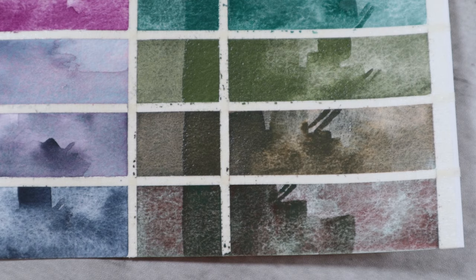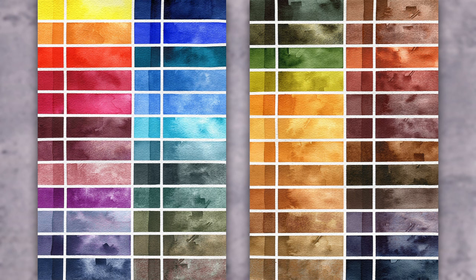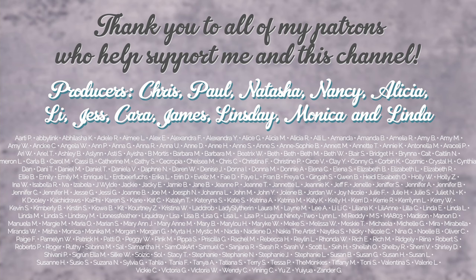And just like that we have completed another set of 12 colors in this top 48 color marathon showcasing my favorite watercolor colors in 2023. Let me know what your favorite blues and greens are in watercolors and be sure to subscribe to check back next week for our next batch of colors as we head into more greens, earth yellows, and mid-valued browns. Thank you so much for watching and engaging with this video. Thank you to my amazing patrons and I will see you all next time. Until then, happy painting!